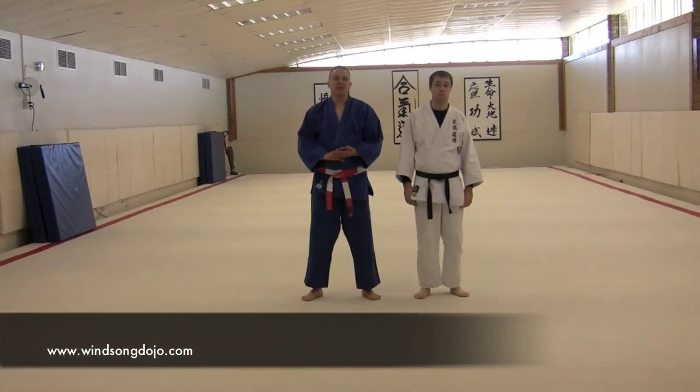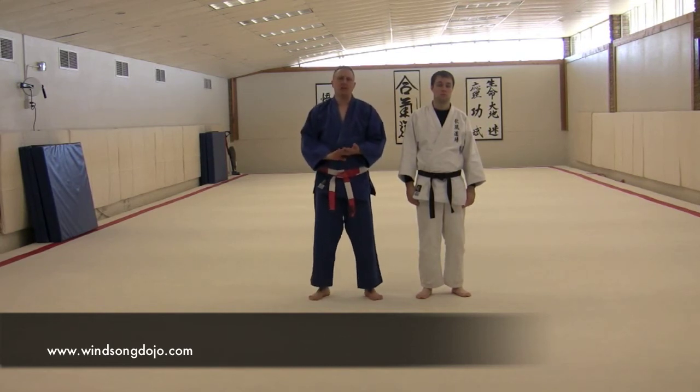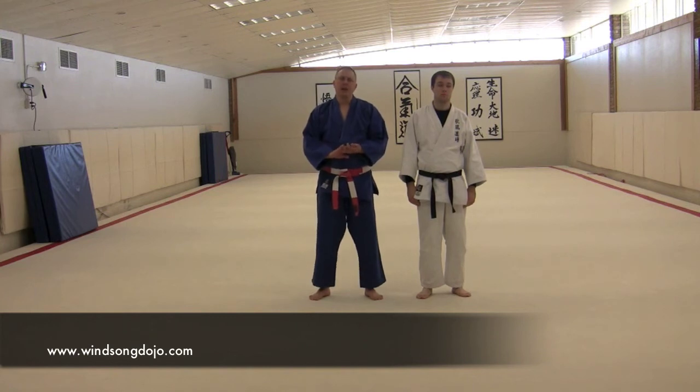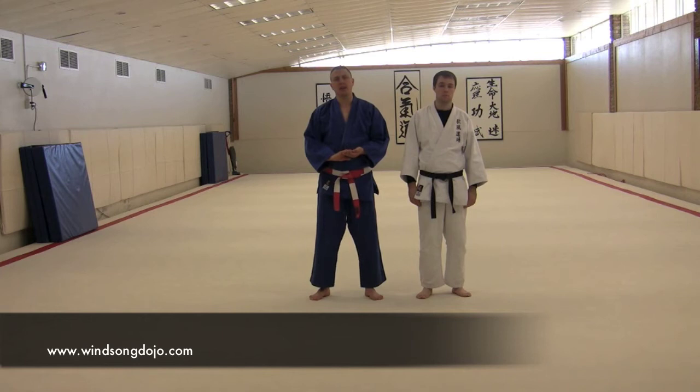In Aikido, we have a specialized form of ukemi that we see mainly coming from the Oshitaoshi application. Typically you're going to find this when uke gets a little bit excited and tries to violently attack for his secondary attack action. I'm not saying that it doesn't live in other places as well. If Tori decides that he's just going to really go crazy and push on the elbow in Oshitaoshi, you're probably going to get the same application again.